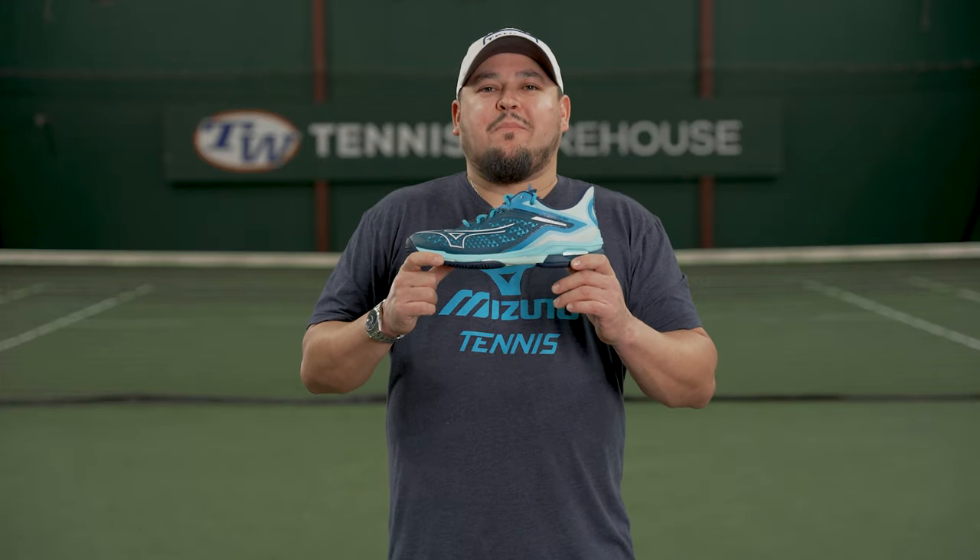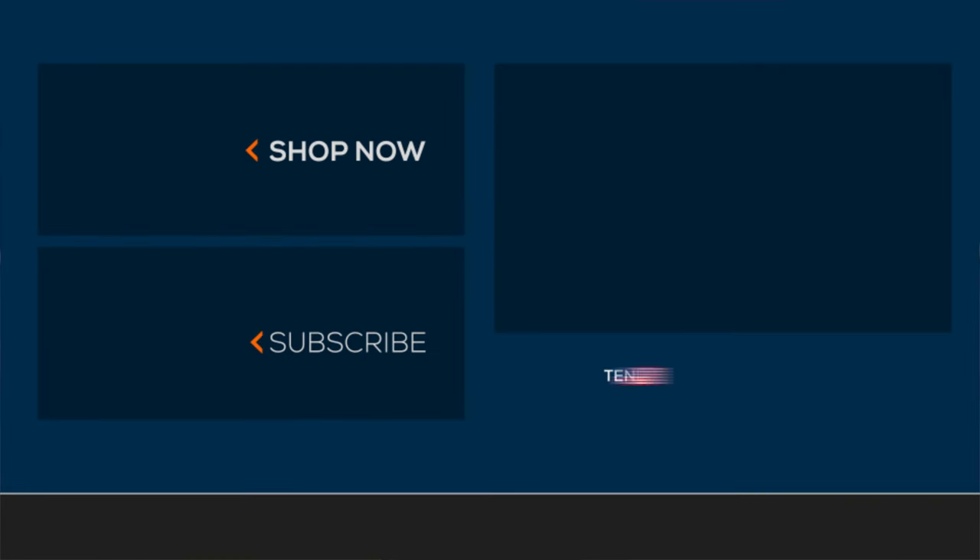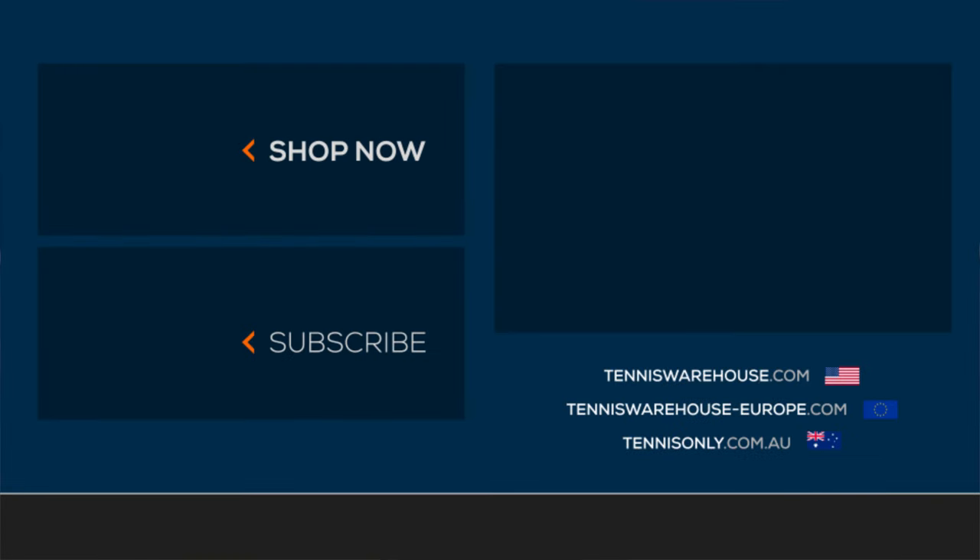And that wraps up our play test of the Mizuno Wave Exceed Tour 6. For more information on these shoes or anything tennis related, be sure to head to Tennis Warehouse, Tennis Warehouse Europe, or Tennis Only.